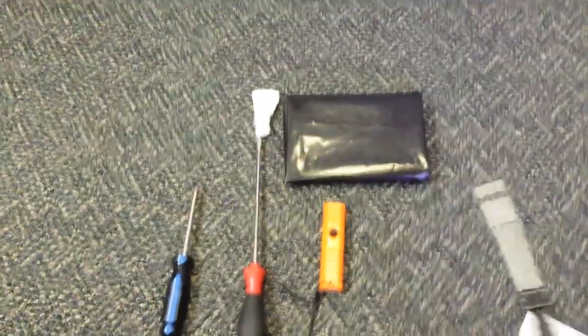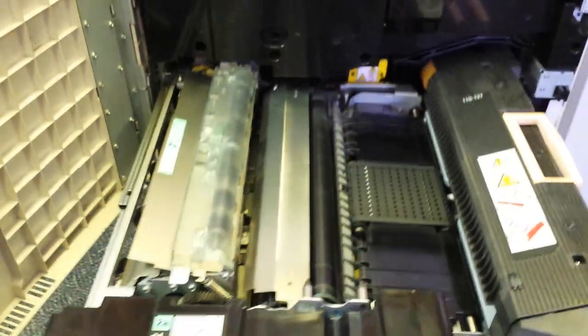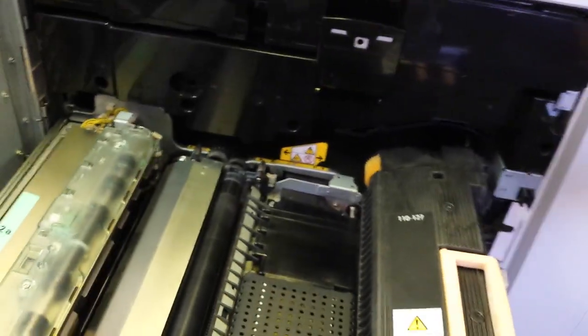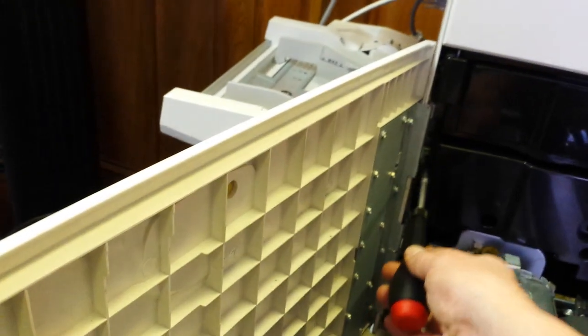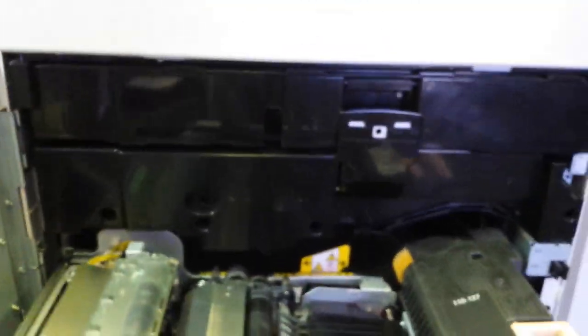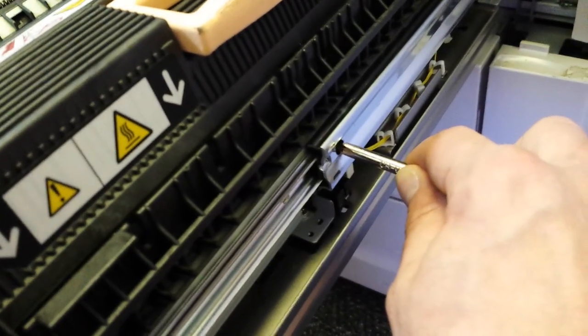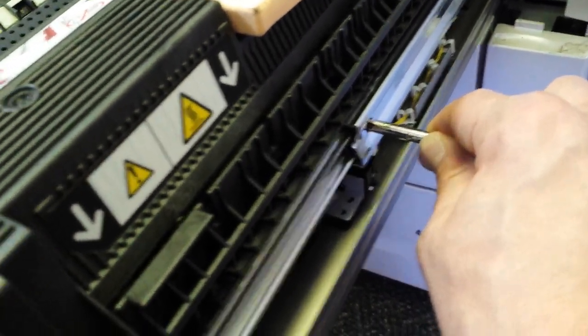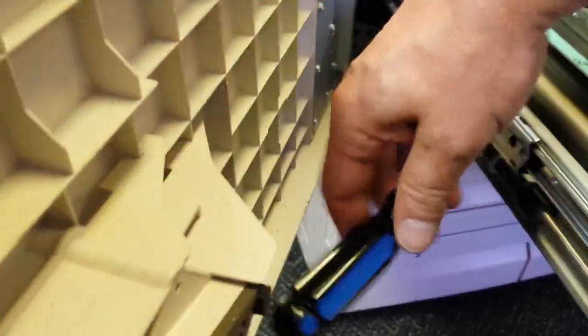I'm going to grab my 5.5 millimeter nut driver and open up the front door. First thing you're going to do is open up the main drawer. There are going to be two screws — one here and one on this side for the IBT belt. Go ahead and take both of those out. Once you've got them removed, we're going to pull out the main drawer. Just slide your screwdriver into the small hole here, put a little bit of pressure, and then pull out, then do the same thing on the other side.